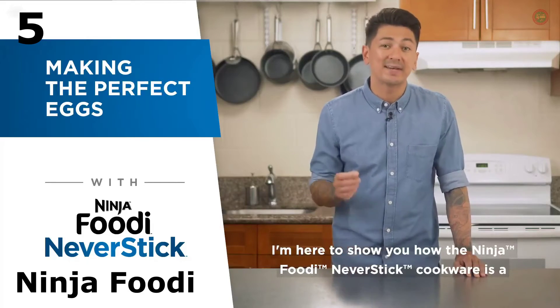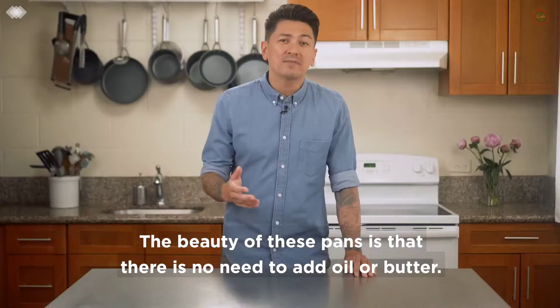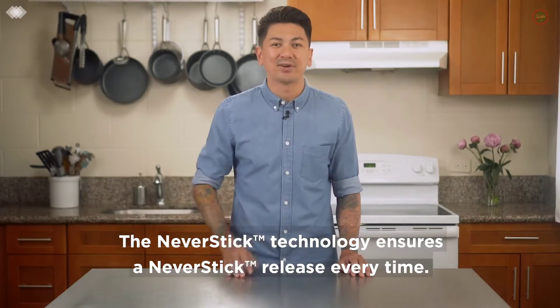The Ninja Foodi Never Stick Cookware is a perfect companion to help you get the perfect egg every time. The beauty of these pans is that there is no need to add oil or butter. The Never Stick technology ensures a never-stick release every time.